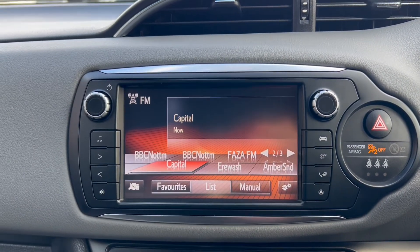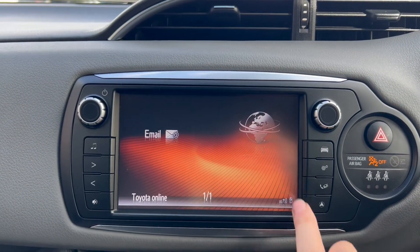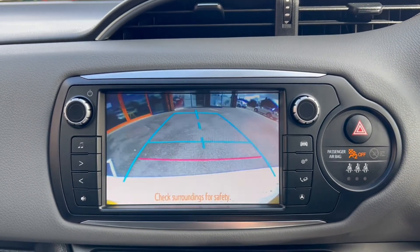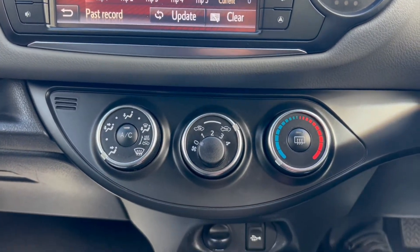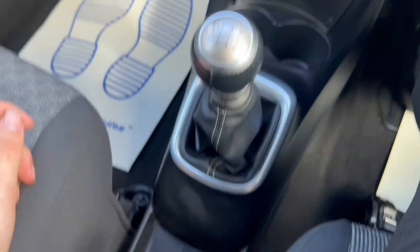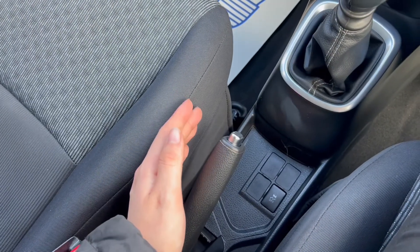Over onto the main infotainment system where you have FM and AM radio. You'll also see that you get a phone option for Bluetooth connectivity, and if I pop the vehicle into reverse you'll see the HD reversing camera. Down below you'll find the air conditioning, USB ports, and cup holder slots. There's a six-speed manual gearbox, and a button to control the traction control with a manual handbrake.